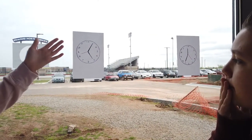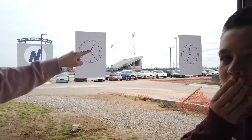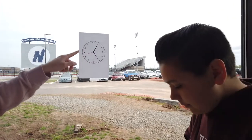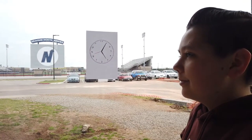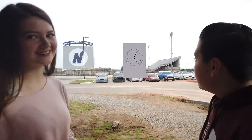So, remembering what we know from before — that the shorter black hand represents hours, the longer black hand represents minutes, and the red hand represents seconds — what would you say that this clock reads? 5:05. Excellent, great job. Time to move on to some harder, more advanced clocks.